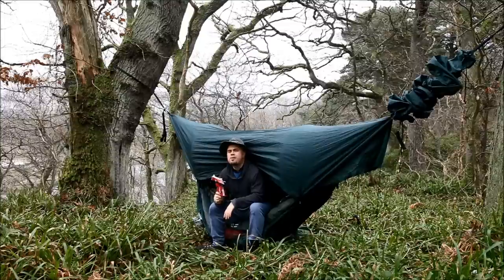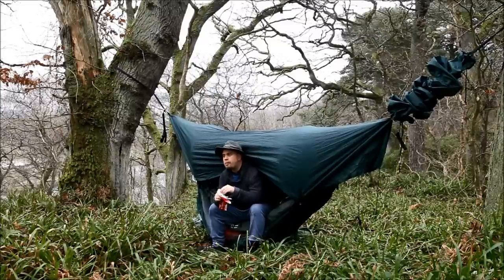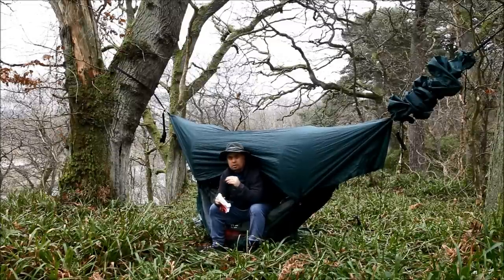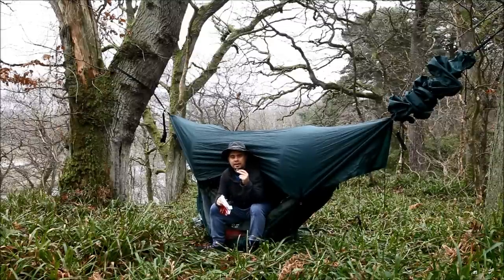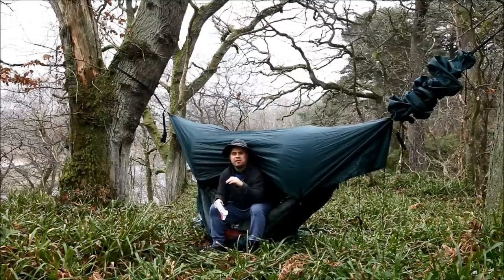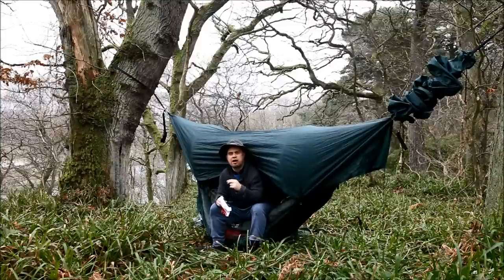Good morning hammock campers — you just caught me enjoying breakfast. Some lovely dark chocolate from the Co-op — I'm a hardcore camper, me. But that's not what we're here to talk about. We're here to talk about the hammock quilt, so let me finish breakfast and I'll get right on that.